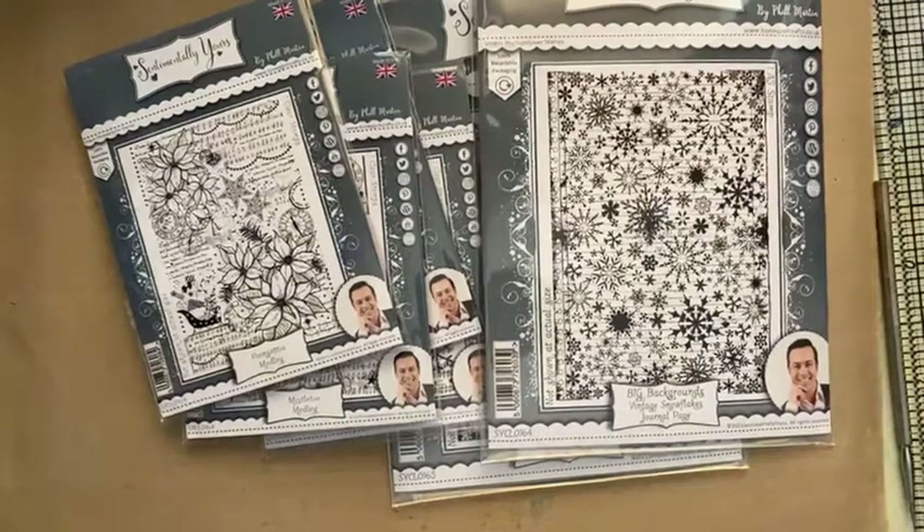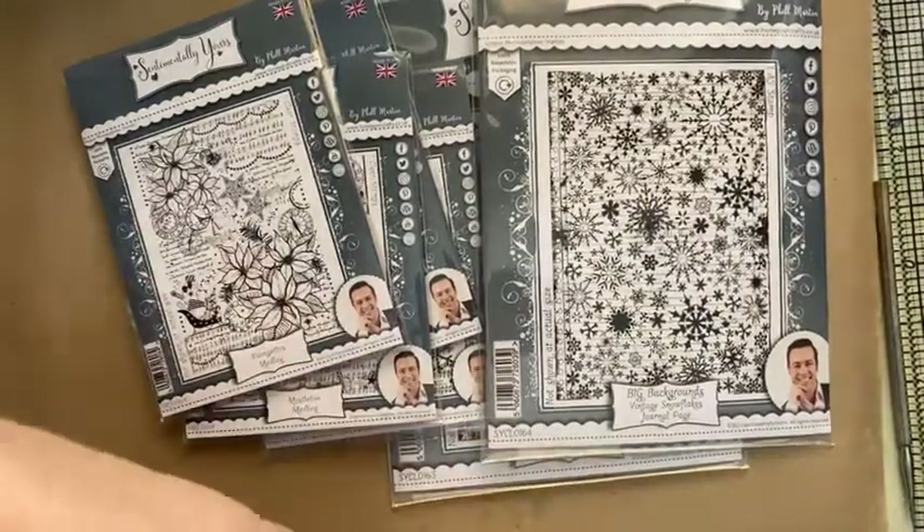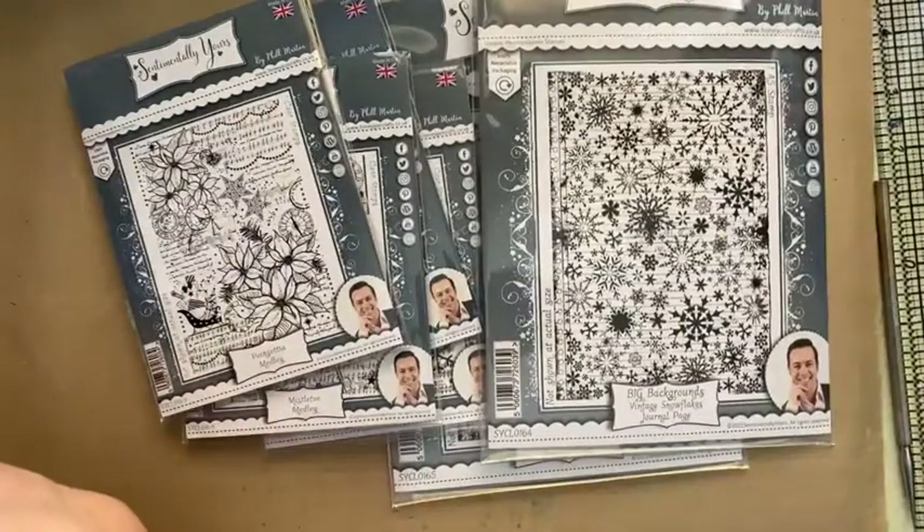Sorry, I'm not super organised this morning because I've been prepping for Thursday. Busy, busy, busy. Little bits all over the place.